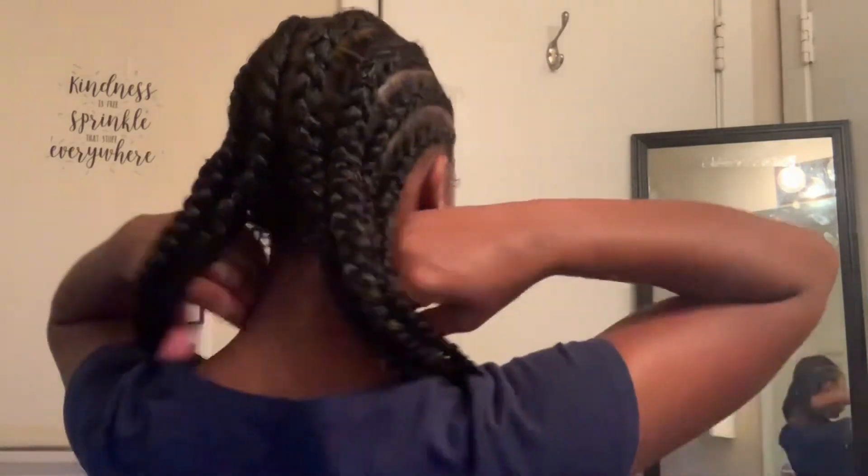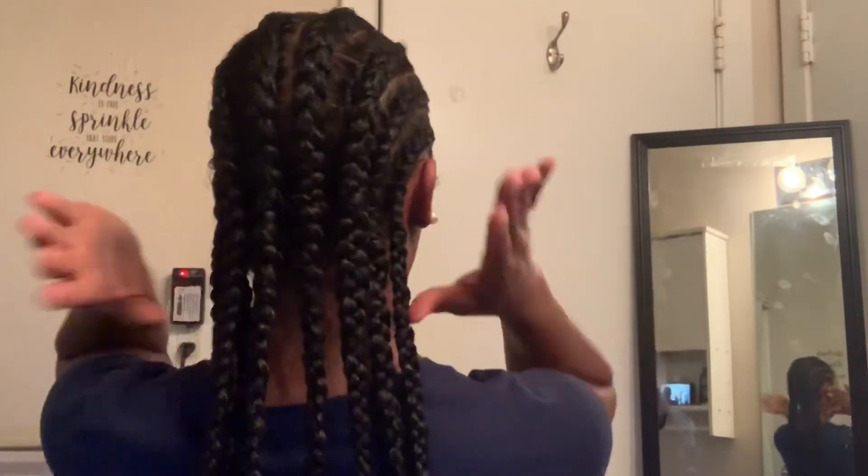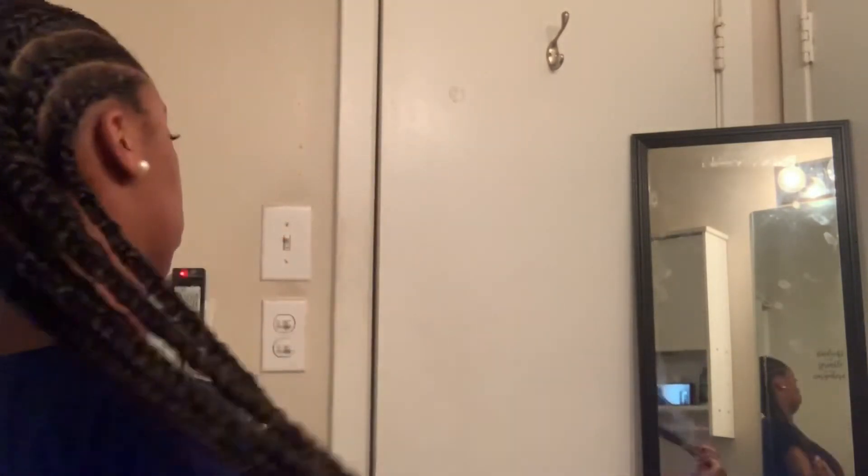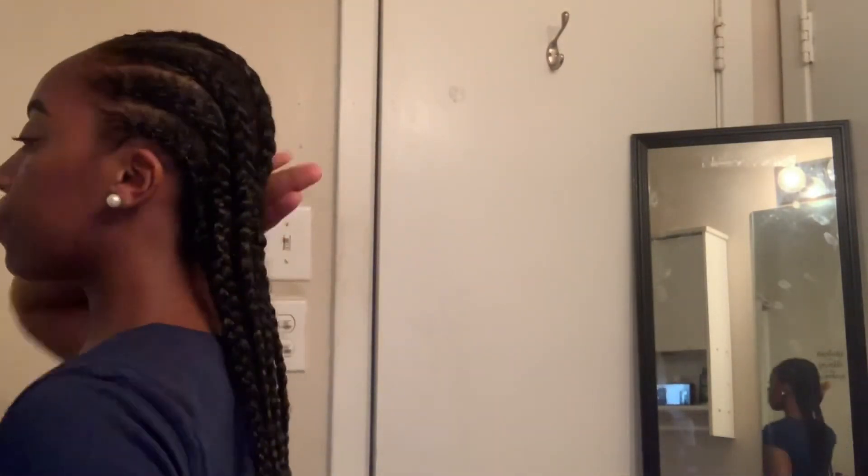Okay guys, so this is the finished result. Comment down below and let me know if you like it. This style, you can make it last as long as you want. I'll have mine in just for a few days because I usually change my hairstyles up a lot. But yeah, I hope you guys enjoyed. Comment, like, and subscribe. And I'll see you in the next one. Bye.